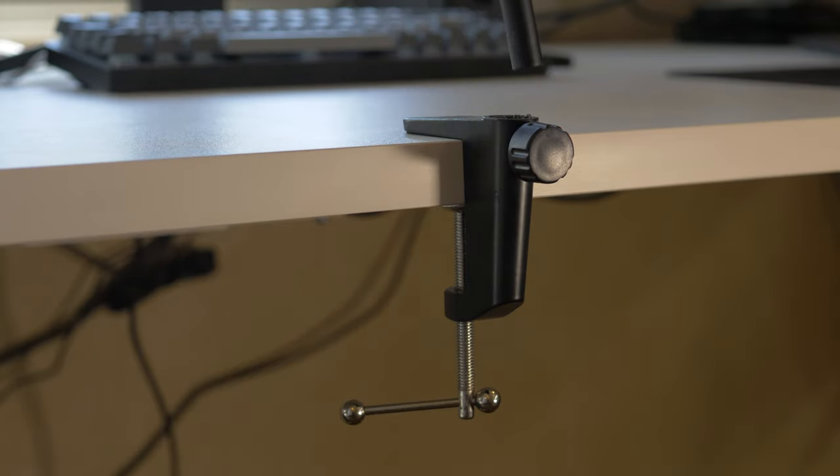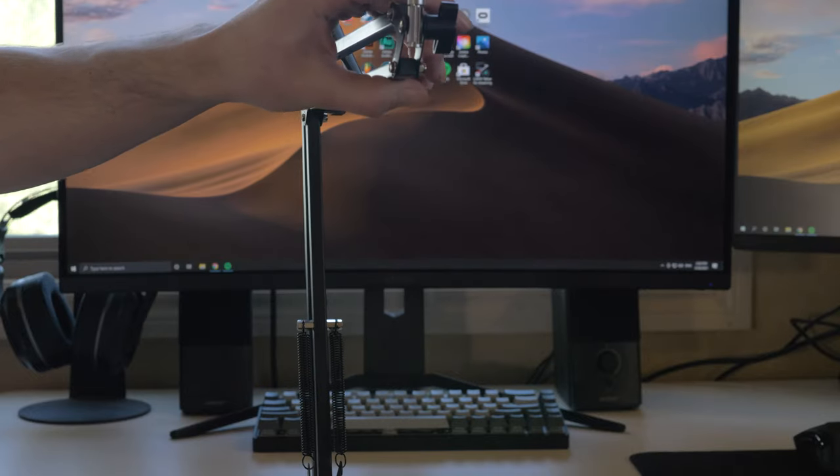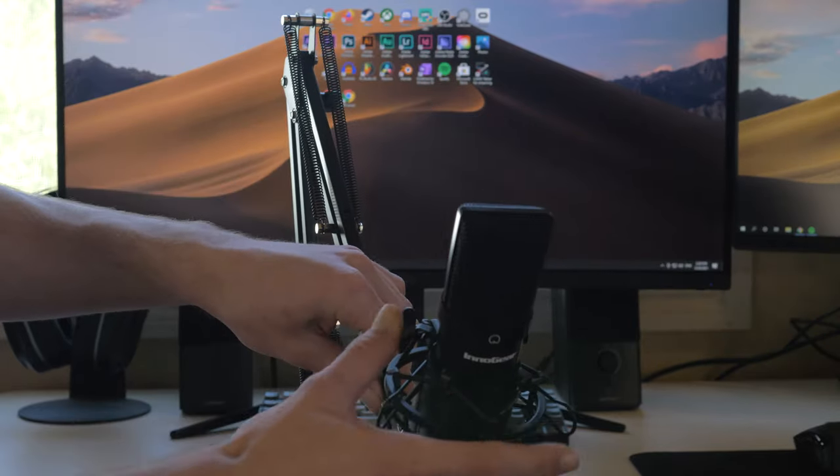The arm works perfectly. It's using a clamp-on mount so it should fit pretty much every desk — all you do is tighten the base, then insert the rest of the arm and you're good to go. You can rotate it a full 360 degrees and put it in pretty much any position you need. It's stable, and when you put it in a position and make sure everything is tightened up properly, it's not going to accidentally shift around on its own.